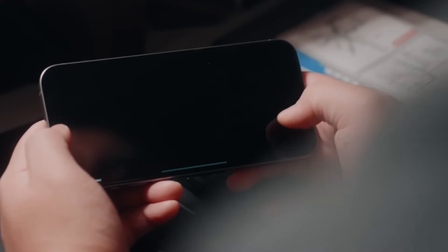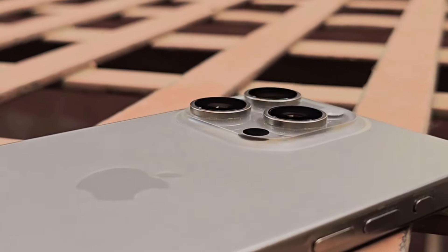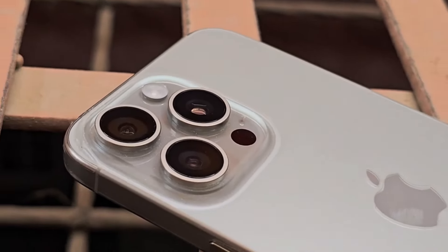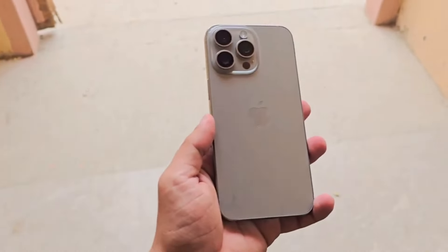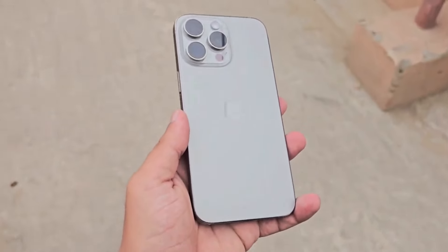However, the iPhone 16 series will be scoring another button, dubbed the capture button. Colors-wise, the iPhone 15 Pro Max was available in four understated titanium-inspired colors. We've heard that Apple might use another titanium processing technique that will make the iPhone 16 Pro Max glossier and more capable of retaining colors.